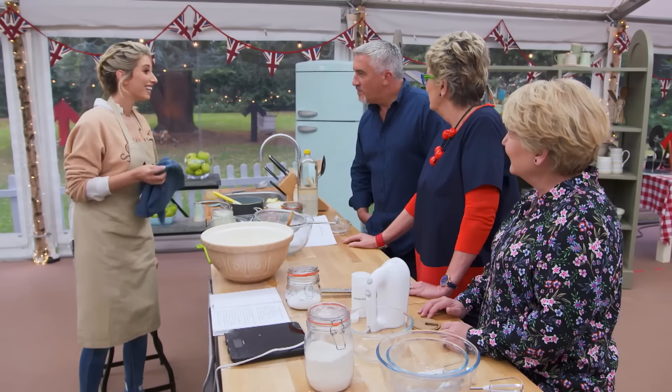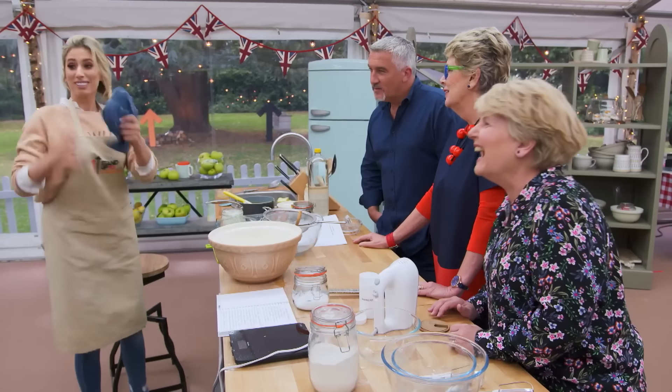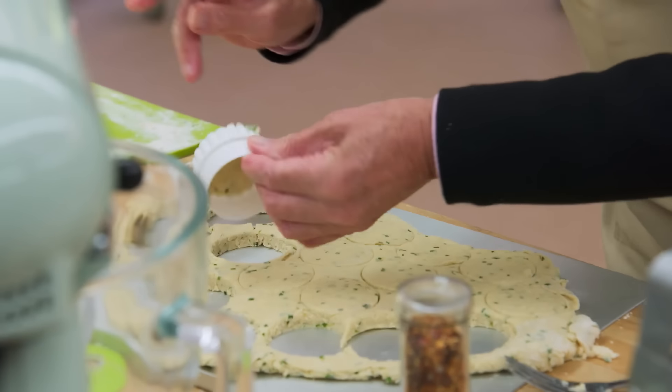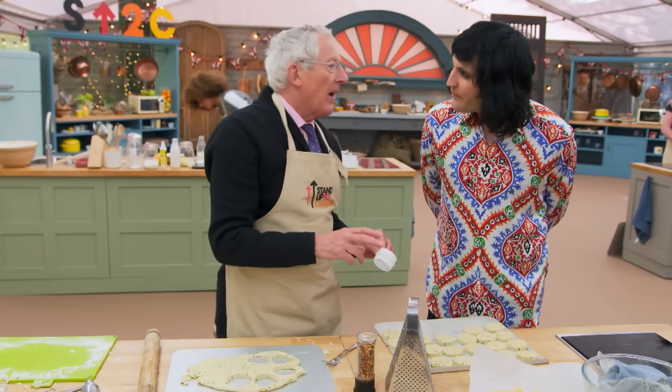Are you egg washing them? Yeah, with milk, not with egg. With milk? Oh, OK. Someone came away from me! Have you ever made scones before? Once. Once? Oh, OK. I just like them.